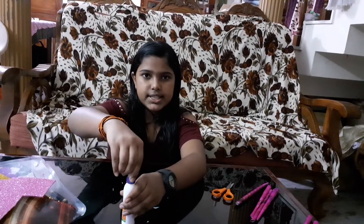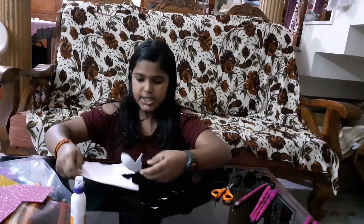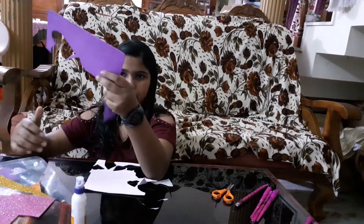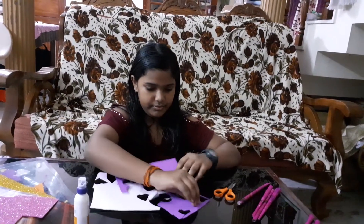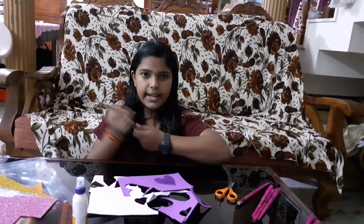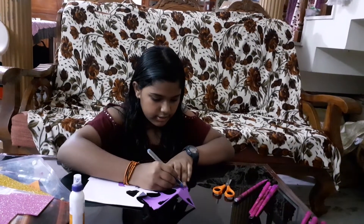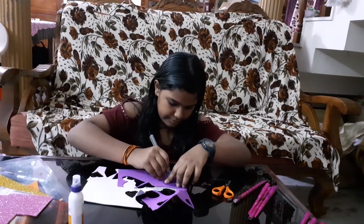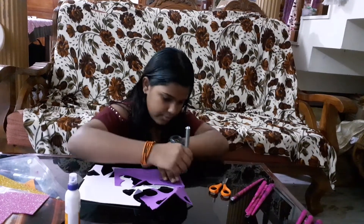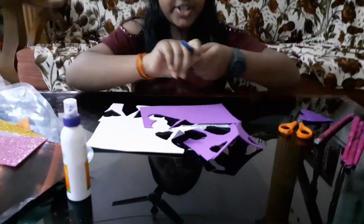For the next step you need glitter foam paper. I'm taking this one and a purple one. I had done it before so I'm just tracing it and cutting it like that. Okay, I have traced it.